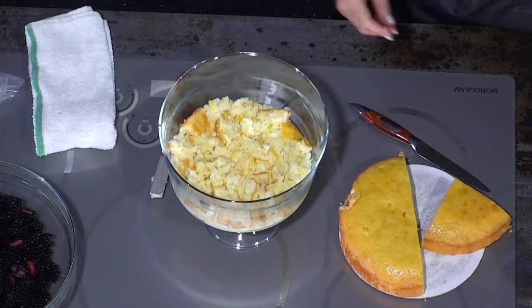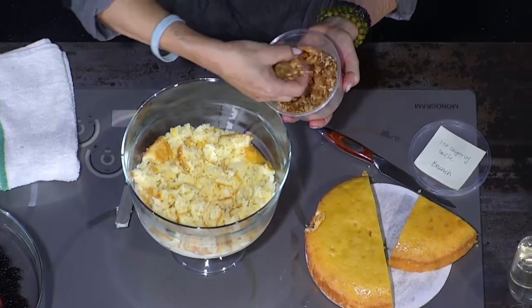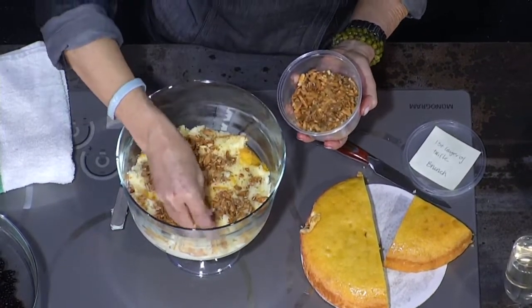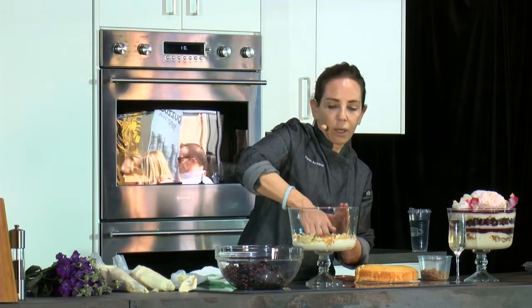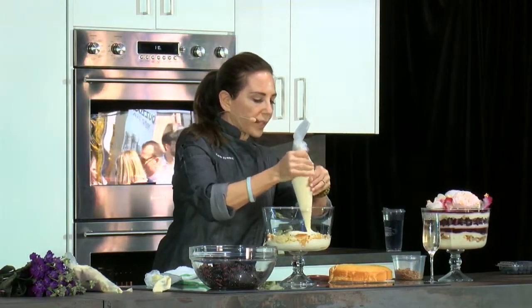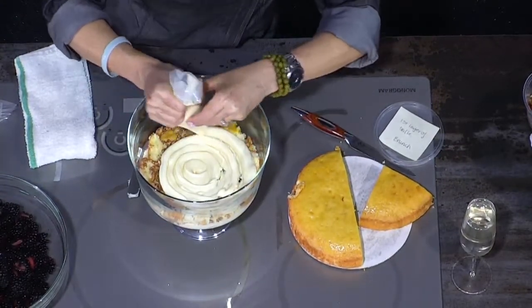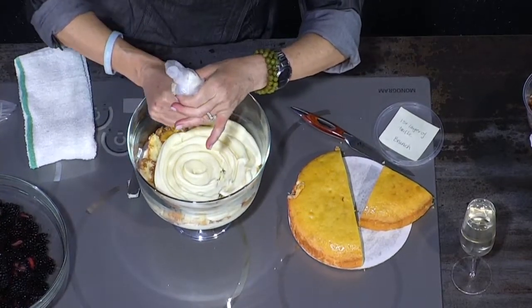Then we're going to put half of the caramelized almonds on this first layer. You can pat them in so everything becomes even. Then we add more white chocolate mousse for the second layer, pressing down so it marries really well with the cake and the nuts. When you scoop it the next day, everything stays relatively together — it's not loose.